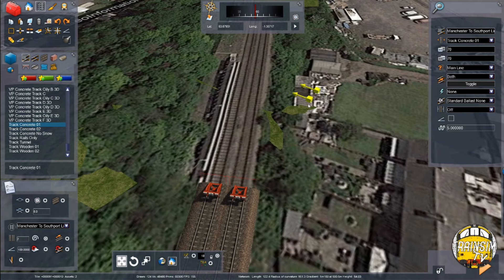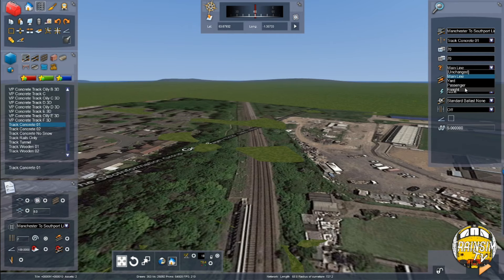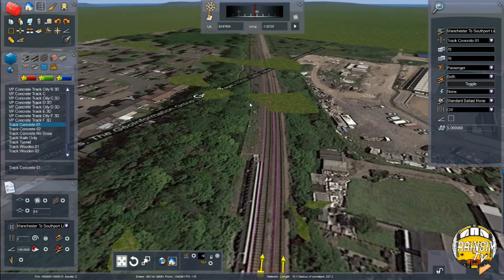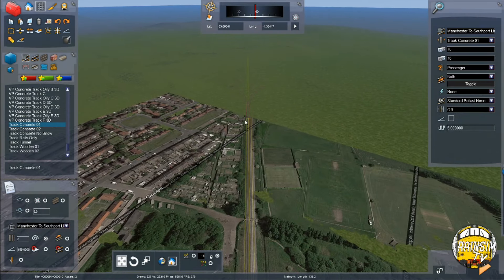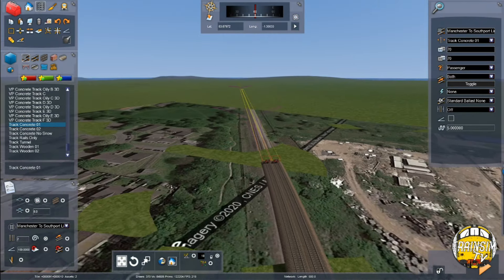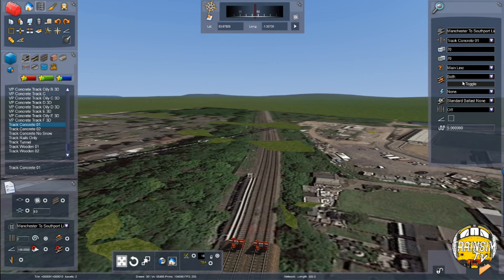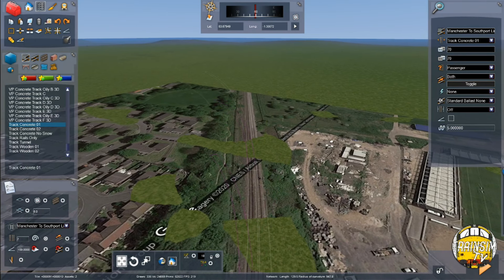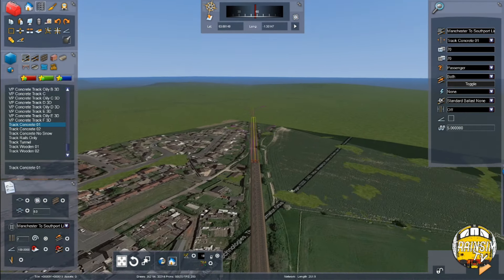I can't remember if I said this in one of these episodes, but this Wakefield to Nottingley will be a standalone free route — it's not going to be a paid route. It will probably get merged onto Manchester to Leeds when we release that as a merged route, but you won't have to pay any extra for it because it'll be a freebie. I'd like to take it through to Drax, maybe even Goole from there. Certainly I'd like to take it through to Drax because that can give a lot of variety in terms of scenarios.